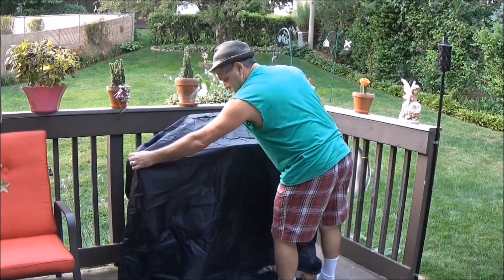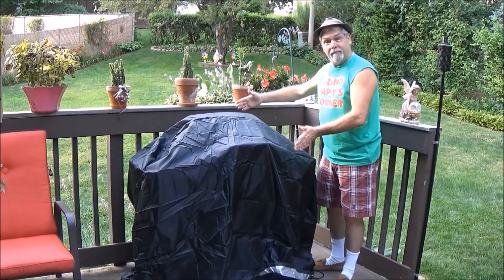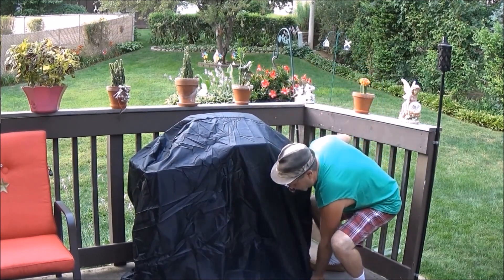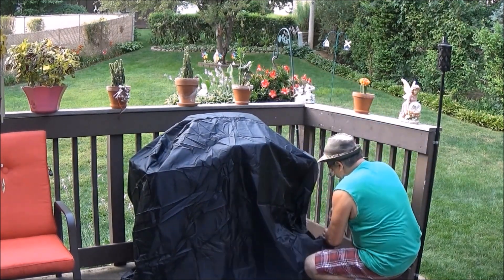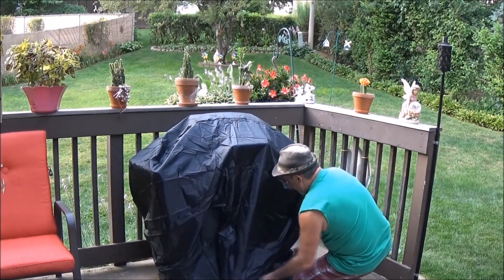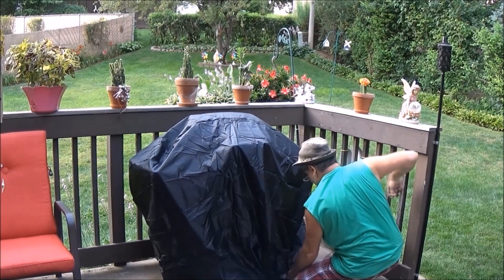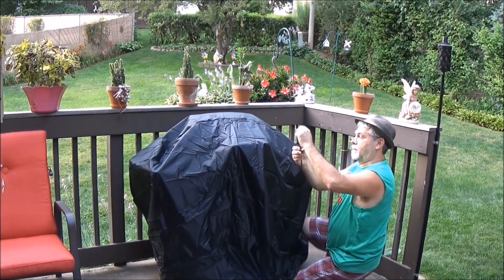The cover is 58 inches long by 24 inches wide by 48 inches in height. This premium barbecue grill cover fits most popular grills such as Brinkman, Jennair, Holland, Charbroil, and many more. Never worry about the cover being blown away by a strong wind — the nylon lock slide and rope will hold the cover to your grill.